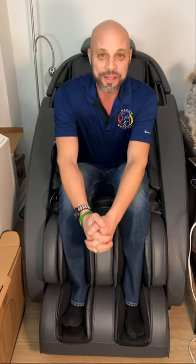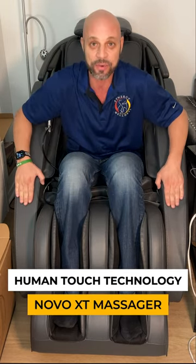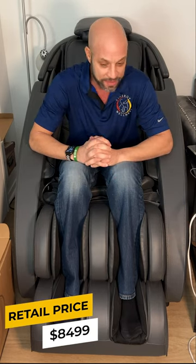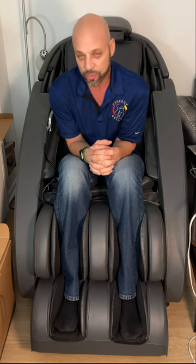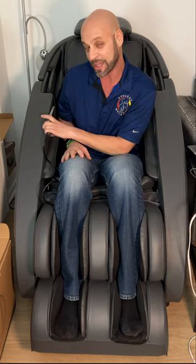Hi everyone, Dr. David Kella here with Synergy Wellness in New York City. Today we're going to review the Human Touch Technology massage chair that I'm sitting in right now — it's called the Novo XT. This is a friend's house and they were really nice to let me use this over the past several days. Now I'm going to give you my review.